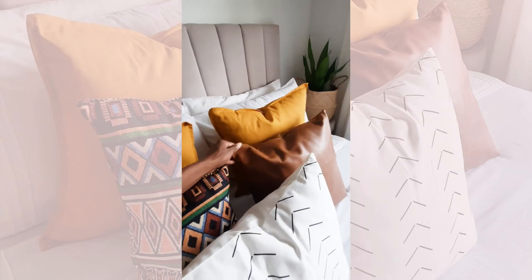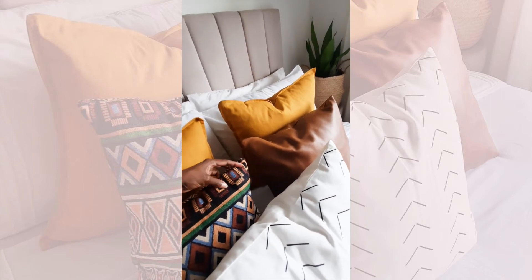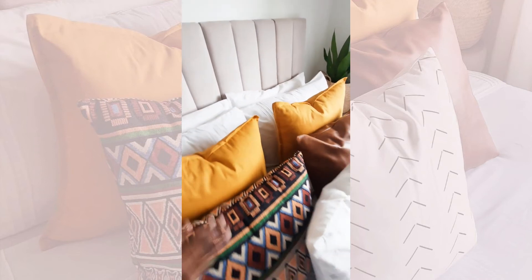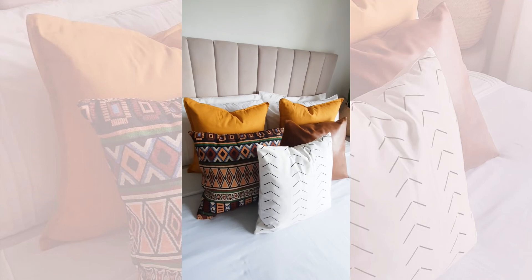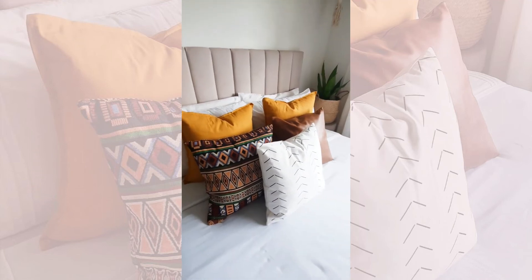Then you have some plain pillows — one in leatherette to bring a different texture, which also ties in with the dark brown you have here, and then the mustard, which we can of course see replicated here. This is one way that you can mix and match pillow combinations that work well together.